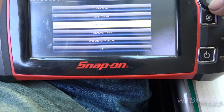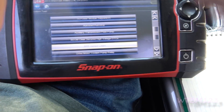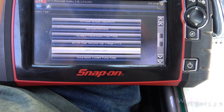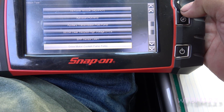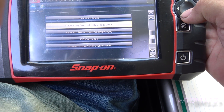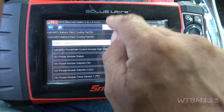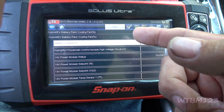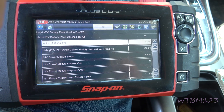Then I came down here to the functional tests, and there are a bunch of different things. The BPP Sensor Learn — that's your brake pedal. You just have the car sitting there with the brake pedal all the way up, run that, and it resets the brake pedal. Then you have the drive motor pump relay. I went to the cooling fan, because they say the cooling fan would quit for some reason. They have a test here — if you click on it, it comes up with a plus and minus and you can make the fan speed up. I clicked on that and I could hear the fan in the back working, because there's a fan by the back seats that cools the batteries.